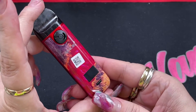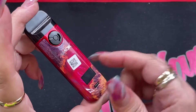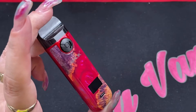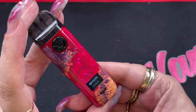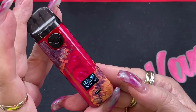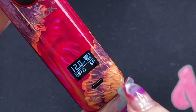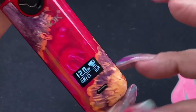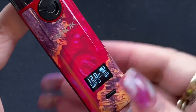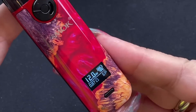I left the sticker on while testing so the device wouldn't get beat up. They put the QR code on the plastic wrap rather than on the device itself, which is great. To turn the device on, click the button five times. You'll see 'SMOK Novo 4' on the display. The display shows your wattage, battery indicator with percentage, puff counter, and resistance. Note that the button does not fire the device — it only turns it on or changes wattage. This is auto draw only.